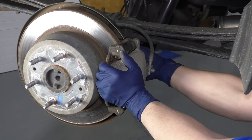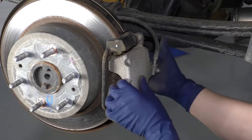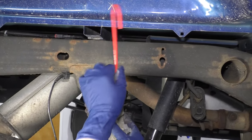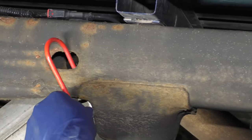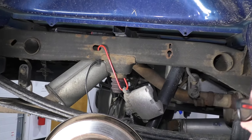Now grab the caliper and rock it back and forth a little bit — that'll compress the piston just a little. Now you can slide it out. Grab a caliper hook — we sell these at 1aauto.com — and just hook it onto something so it doesn't fall. Hook it into the frame. It's not going to fall.